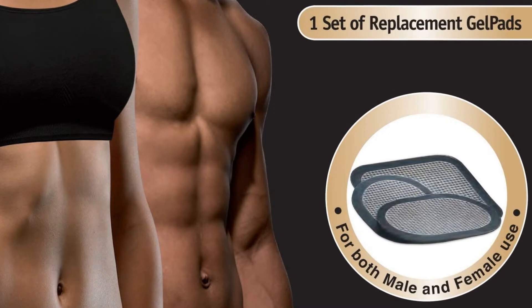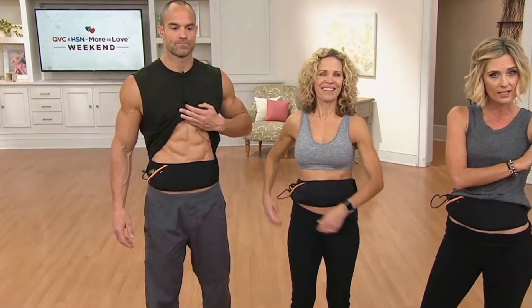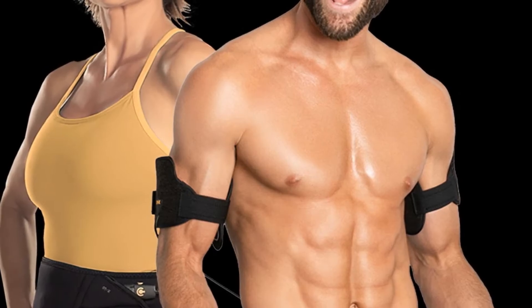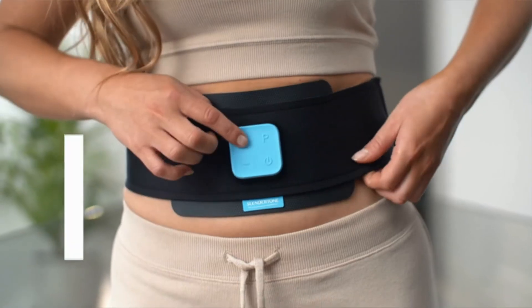Features: 100% vinyl, imported. Replacement gel pads for the Flex Belt abdominal toning system. Medical-grade quality gel pads will last approximately 30 sessions — reusable, safe, and latex-free. Made in the USA.